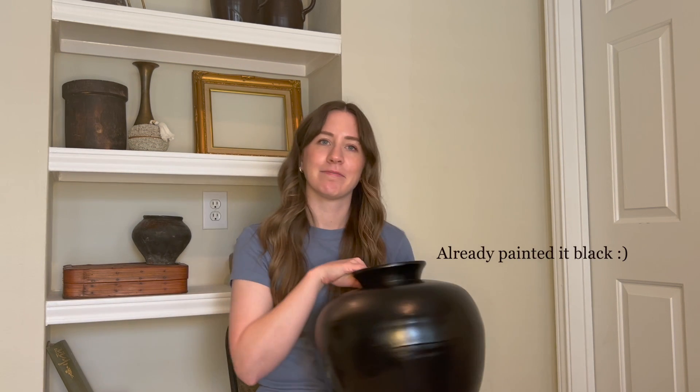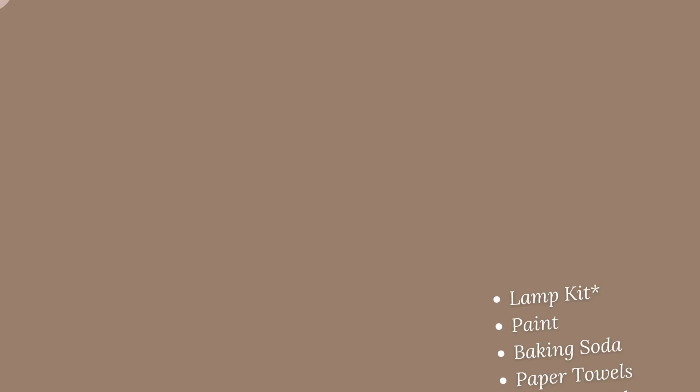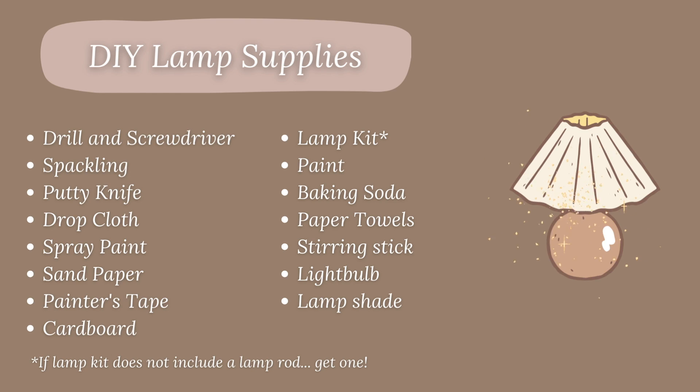Join me in my journey to create this lamp out of my vase. As with any project, we're going to need some things. I made a list of all the supplies I used, but the one I'll call your attention to is the lamp kit — it contains all of the components you'll need to build your lamp. I linked the one I use in the description box below, feel free to check it out.